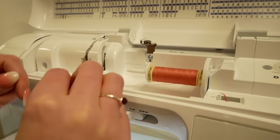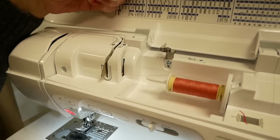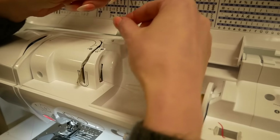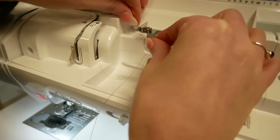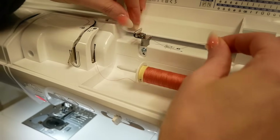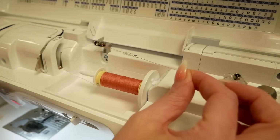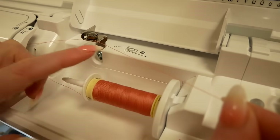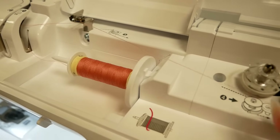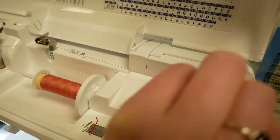Brother have made it nice and easy to follow the guides for threading. So we're just going around to number two and then we're coming across to this tension disc here. We just want to make sure the thread is in the tension disc so you can feel the tension on the thread, and there is a diagram at the top as well just to show you exactly where the thread needs to go.